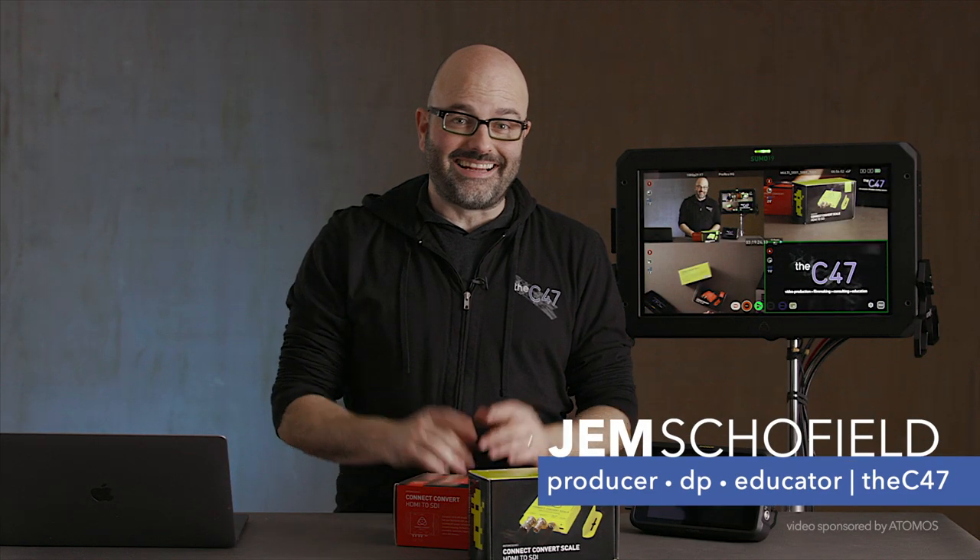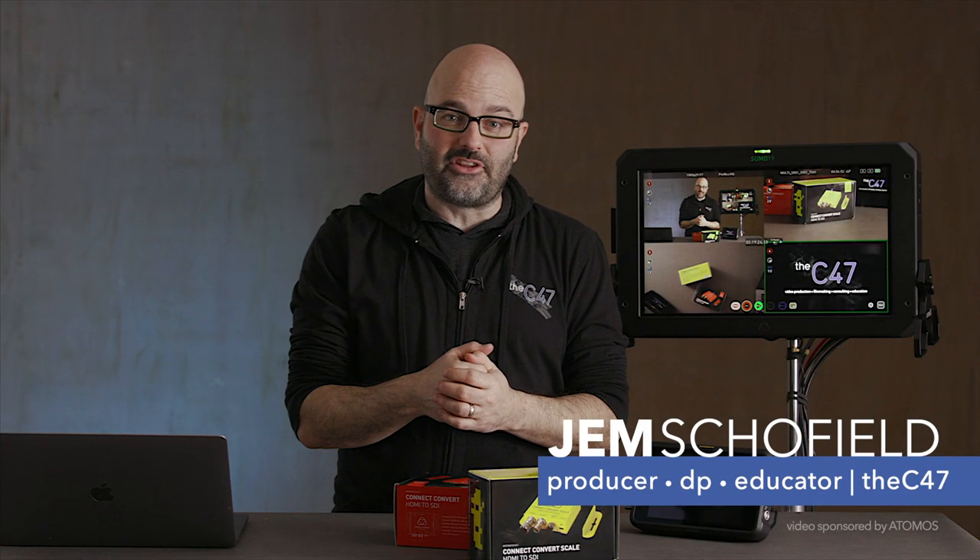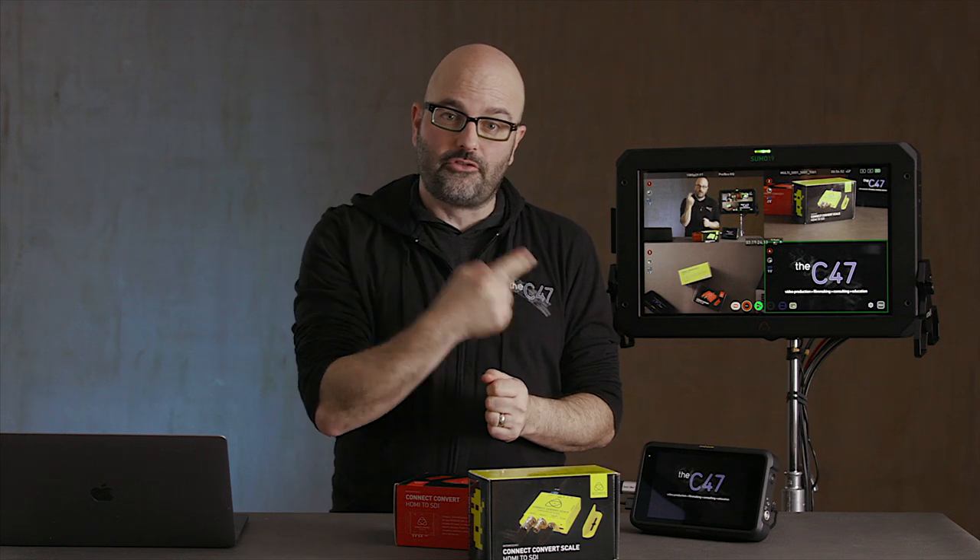It has been a long time coming and it is finally here. Quad HD live switching and 5-channel recording with the Atomos Sumo 19 and the Shogun 7. Want to learn more about how it all works? Let's go.